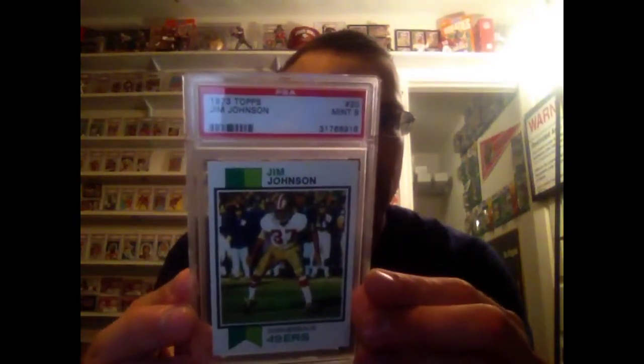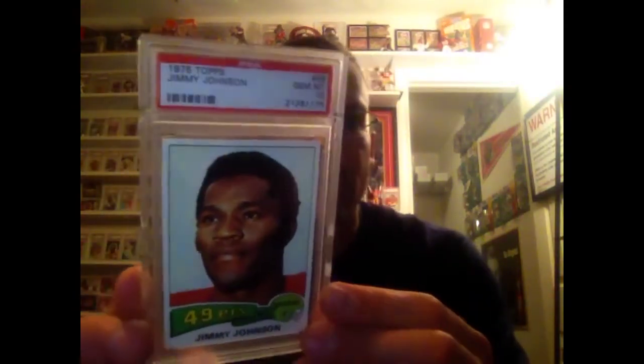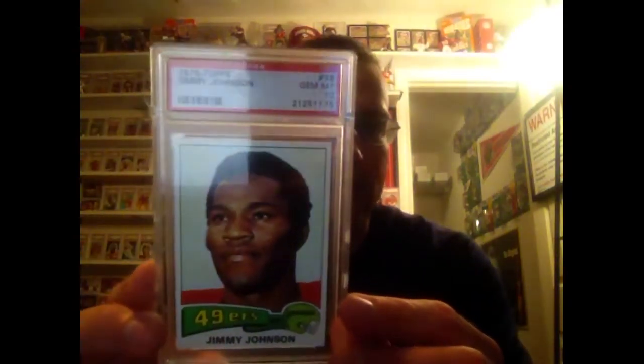Favorite set of mine here — 72 Topps, that's a mint 9. Then the 73 in a mint 9, one of the more affordable sets out there. The 74 is pretty good as well, that's a mint 9. And then the 75 in a 10, pop of 3. That's the Jimmy Johnson basic set — number one on the registry for that one.